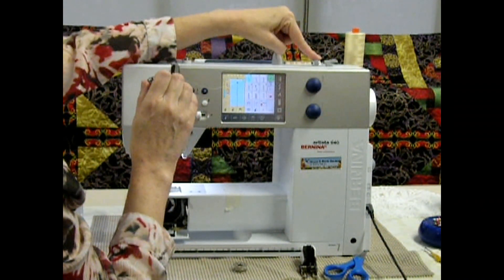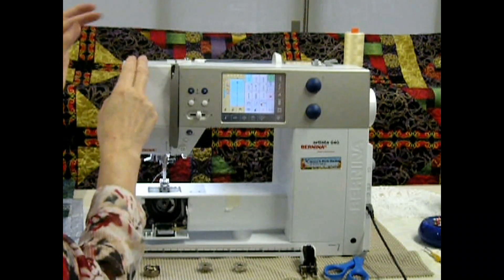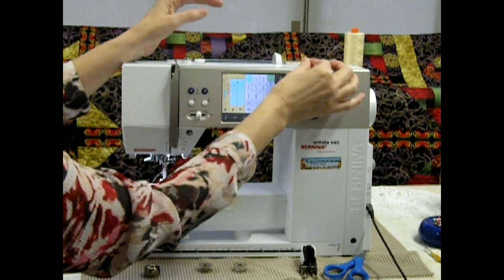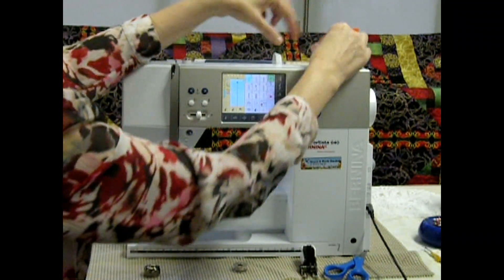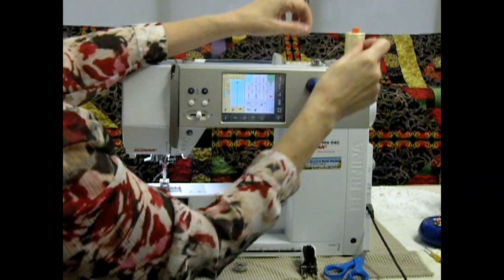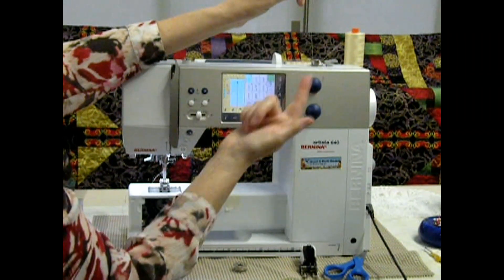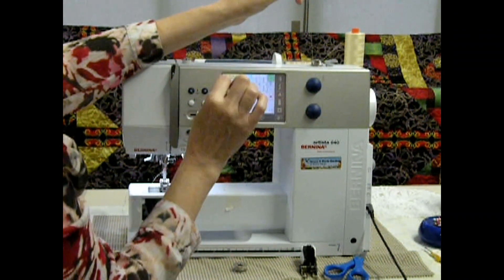When thread comes off the spool to go to the bobbin winder, there's a little holder there, so you have to put thread in that holder. Every machine has a tension guide which puts tension on the thread so that when it winds, it's not loose like a wet noodle — you need that tension to get a nice bobbin. I insert the thread through the top of the bobbin, hold it for a few twirls, then cut it off so I don't have a little thread in there causing problems later on.